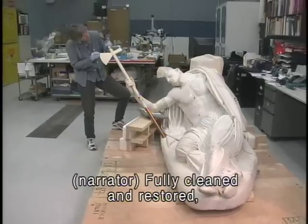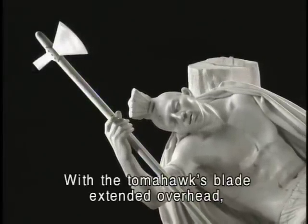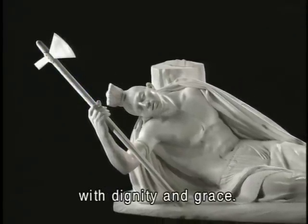Fully cleaned and restored, Tecumseh is now on view on the second floor of the museum. With the tomahawk's blade extended overhead, the piece once again reflects the warrior's dying moment with dignity and grace.